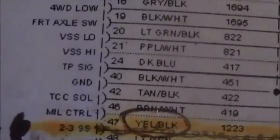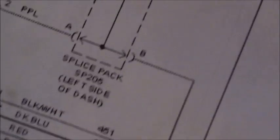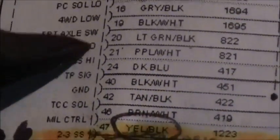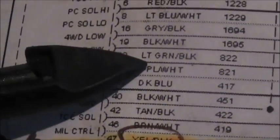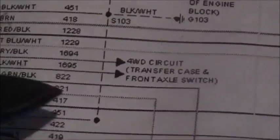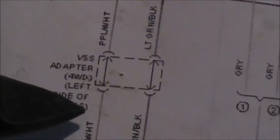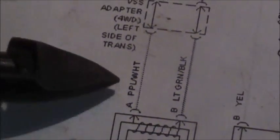What we have here is a wiring diagram, and what we have to do is find out where the vehicle speed sensor wires are. We have the vehicle speed sensor high and the vehicle speed sensor low — the purple with white and the light green with black. We need to trace it all the way down to where we tested, which is the vehicle speed sensor. We tested the purple and white and the light green with the meter.